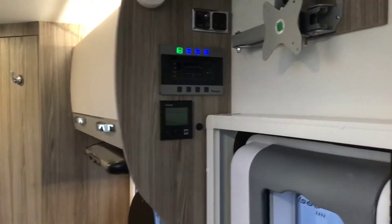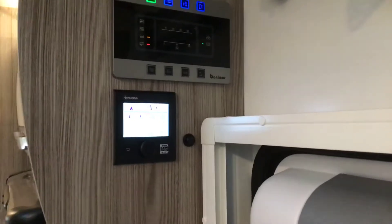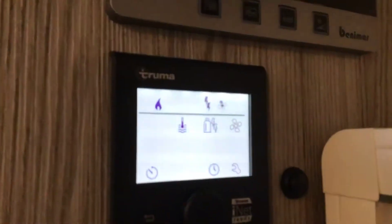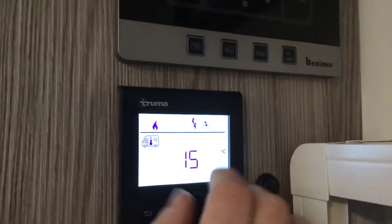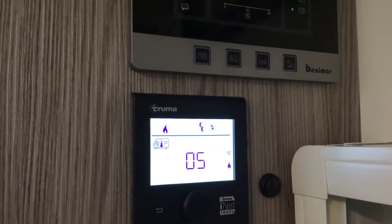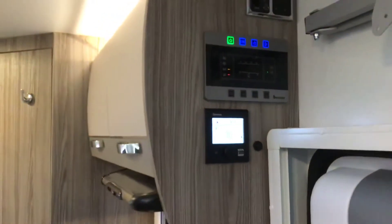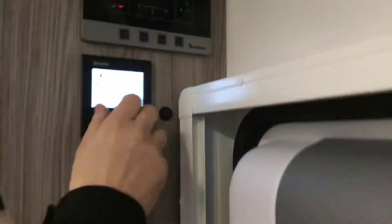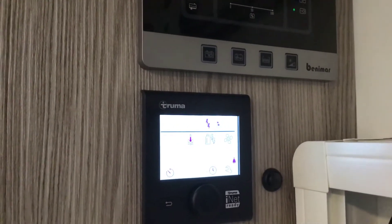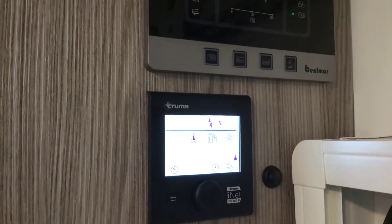On to our Truma heating. What we simply do is press the big button to wake it up. The first one flashing — a picture of a motorhome with a thermometer inside it — is our central heating. Press the big button to go into it. We can have our central heating off, a minimum of five degrees, or in the heat of the winter we can go up to 30 degrees inside here. Say we want it at 19 degrees — turn it to 19, press it, that's now set at 19 degrees. That on the right hand side is the regulator — just like in a normal house it will regulate the heating all day.